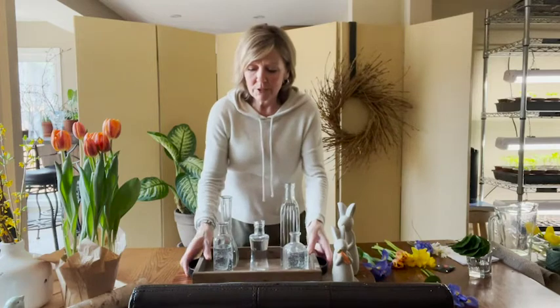So how I started off, I have a tray here and then I put various size vases on it. You can get vases like this at the thrift store, garage sales, anything like that.